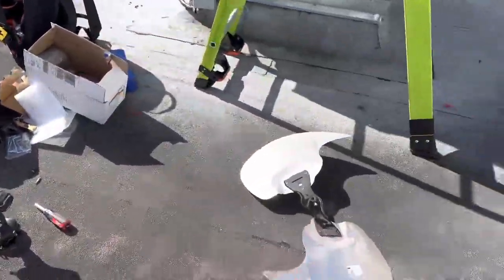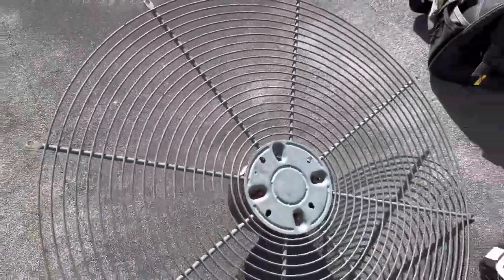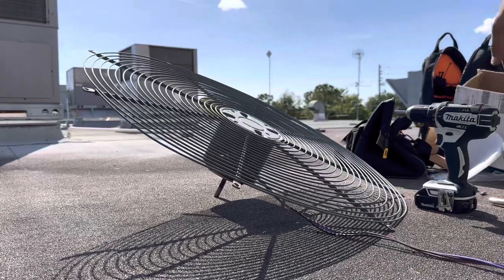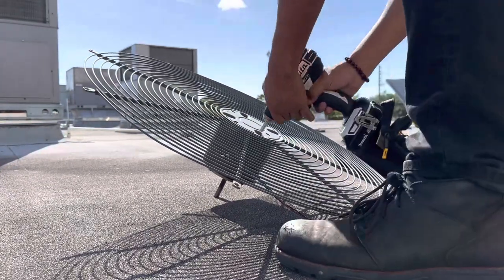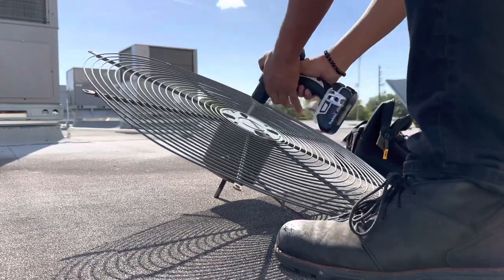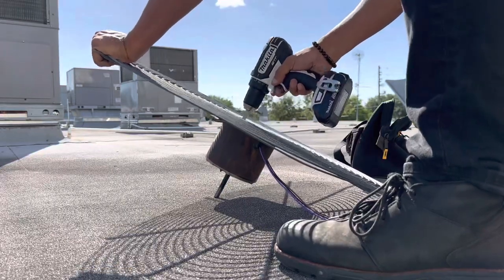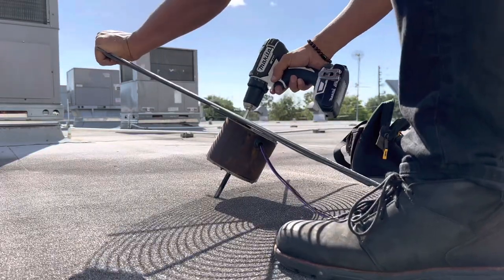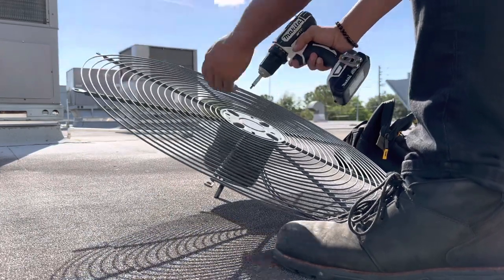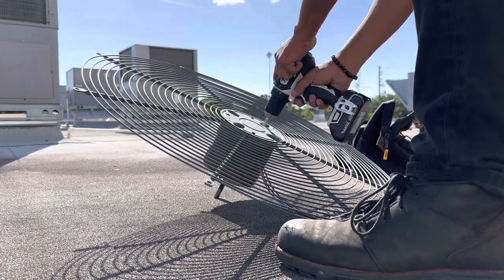Now that the fan blade's off, guys, we're going to take the old motor off of the cage. Here we go.